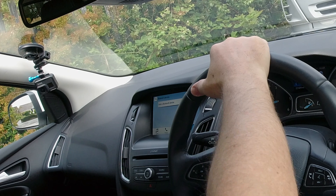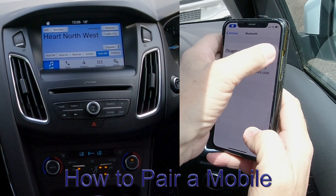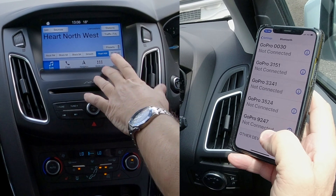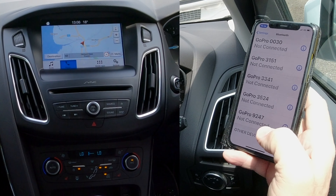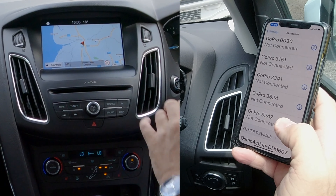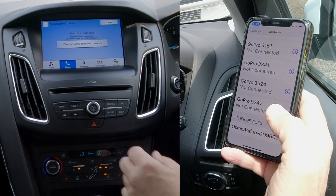Now I'll show you how to pair a mobile to the Bluetooth audio system in this 2017 Ford Focus. First, make sure Bluetooth is on — Bluetooth is on there. On the actual unit itself you can do it two ways. The easiest way: click on Phone. If you go to Navigation and there's nothing showing, just go to Controls, click Controls, the bottom menu comes up, click Phone, and you've got Pair Phone.